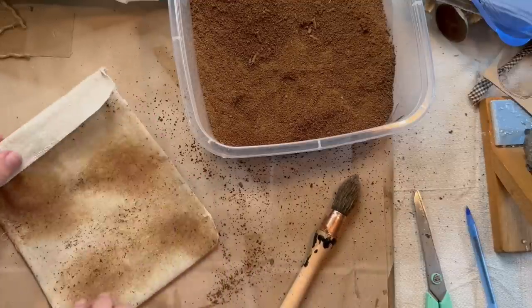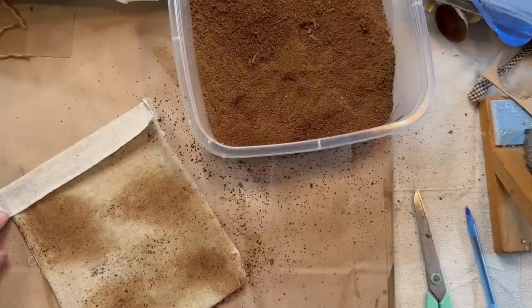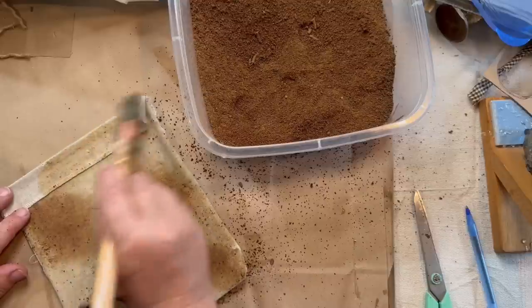The reason I didn't do the very top is because I roll it down, so I'm going to roll that down and do the tea stain on that as well.